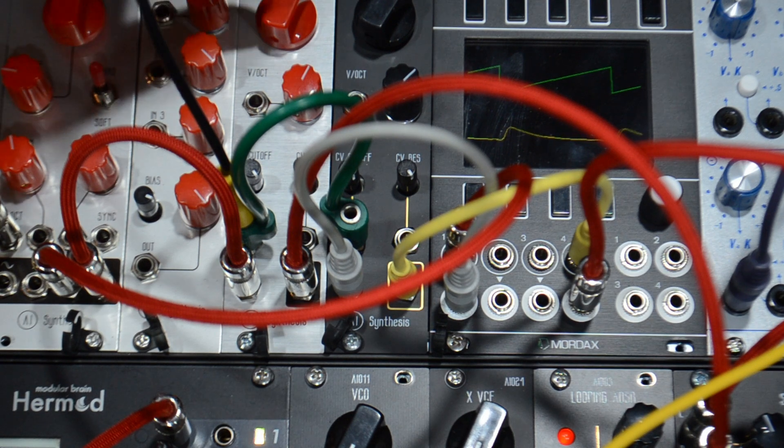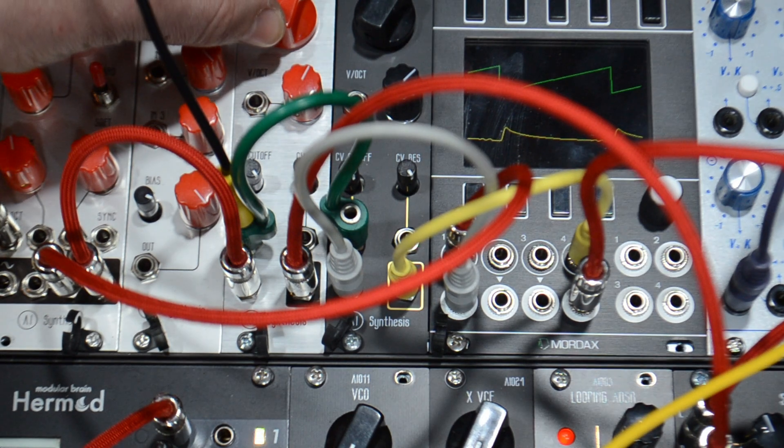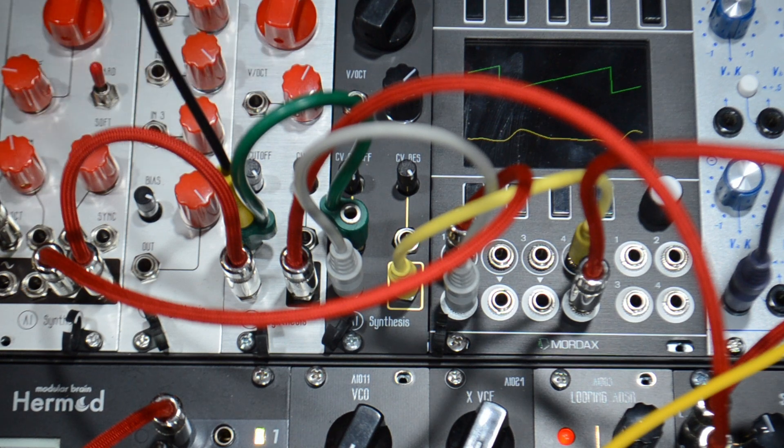Let's do some sweeps. I offset the silver one just a little bit — lower cutoff. You can adjust them independently for some life.